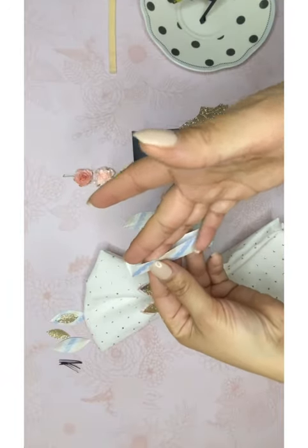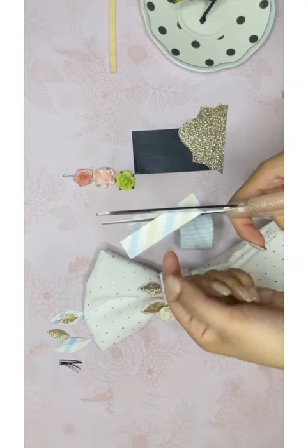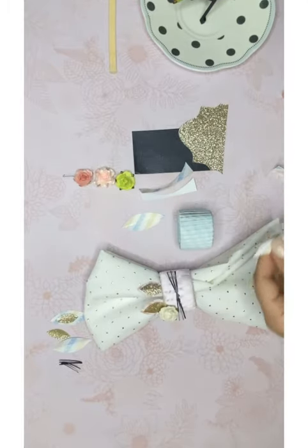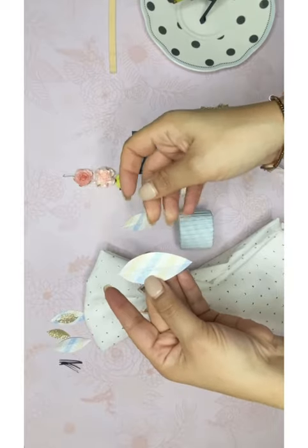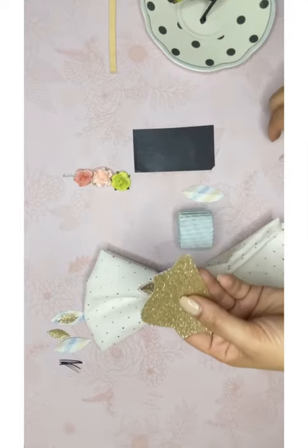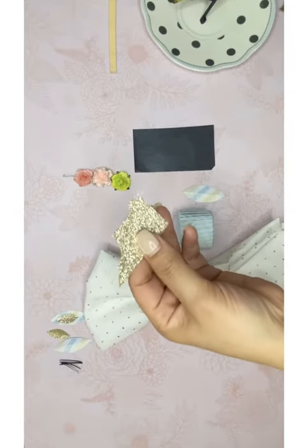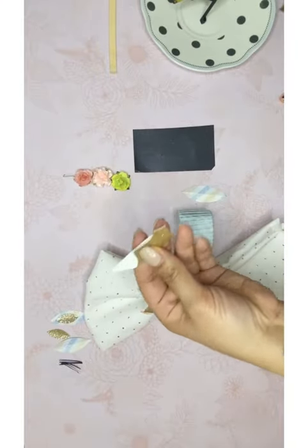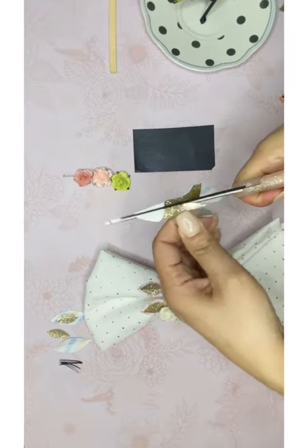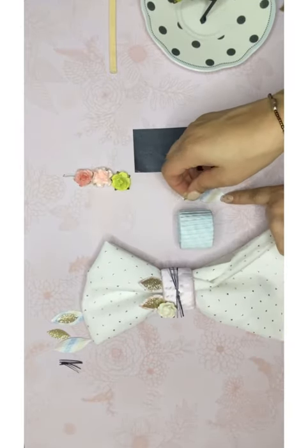Doblan el papel, los ponen uno dentro del otro si quieren cortar los dos lados al mismo tiempo, o lo cortan individual. Más o menos van a hacer la mitad de una luna. For the inside gold part of the ears, we're going to do the same thing — fold it and cut, but it has to be a little bit smaller than the outside piece. Tiene que ser un poquito más pequeñito que la parte de afuera.